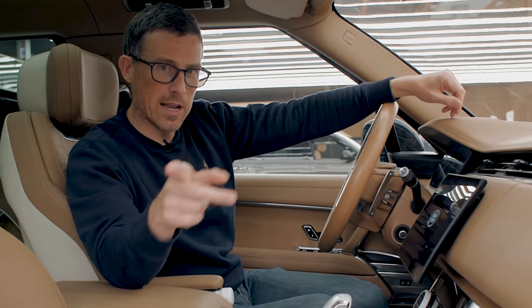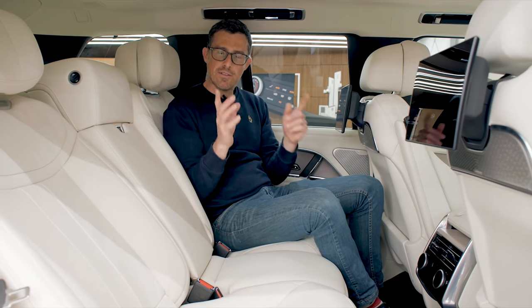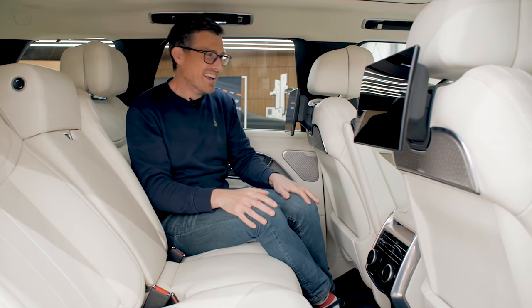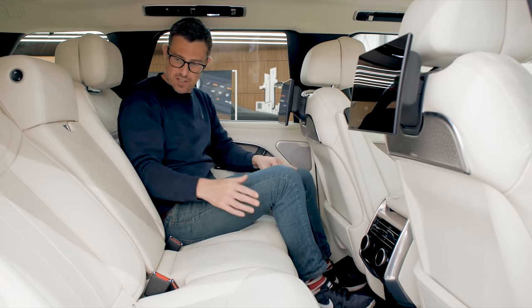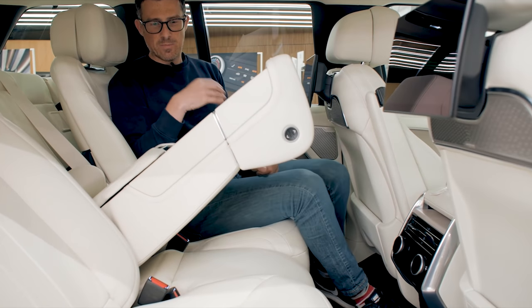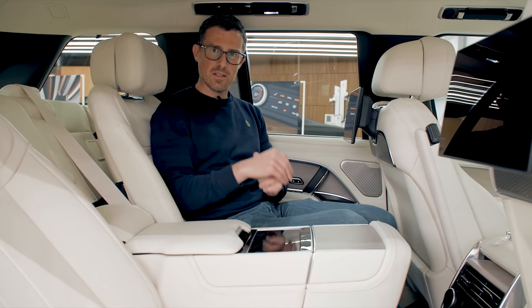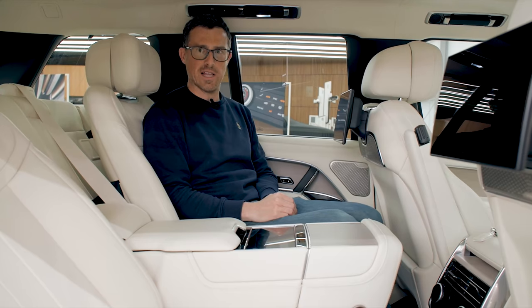I'm going to talk in detail about the infotainment system a bit later. Even though this new Range Rover is pretty much the same length as the old car, they've increased the wheelbase — the distance between the front and rear wheels — by 75 millimetres. That means you've got more room in the back. This is the five-seater version and you can get it with electrically folding armrest features for added poshness. Though I still feel a little too close to the person next to me and I don't like the option of someone sitting in the middle.